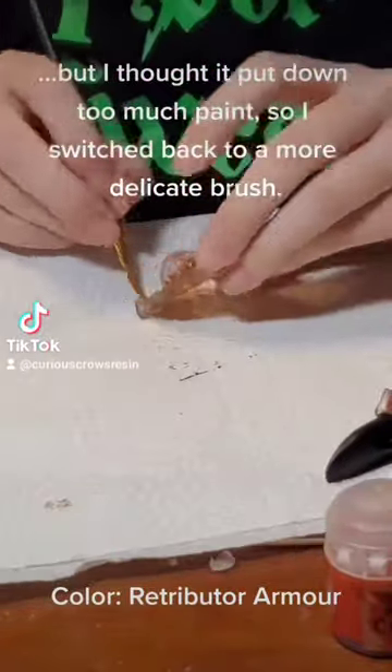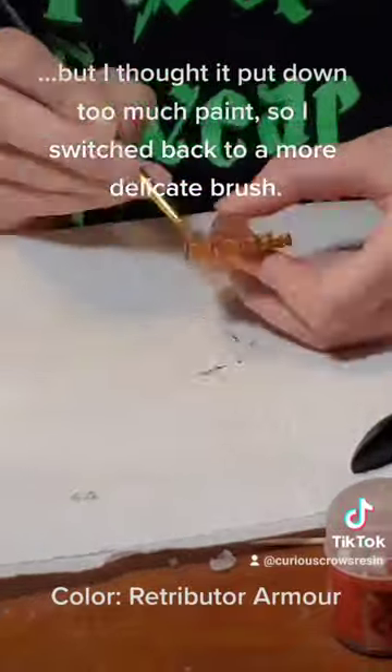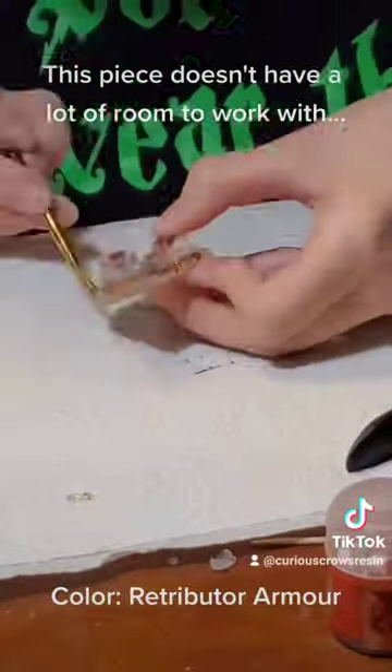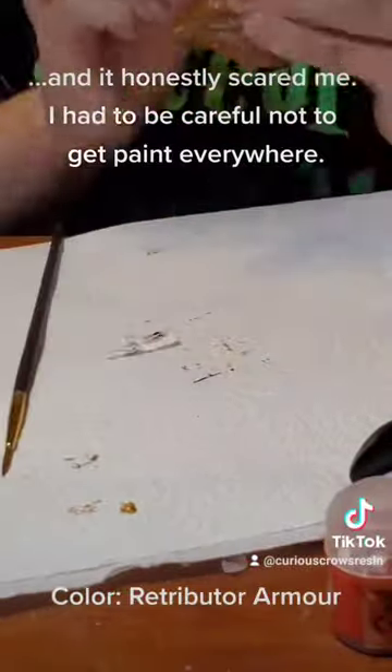But I thought it put down too much paint, so I switched back to a more delicate brush. This piece doesn't have a lot of room to work with, and it honestly scared me. I had to be careful not to get paint everywhere.